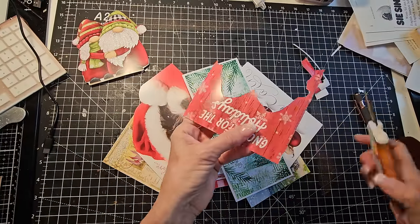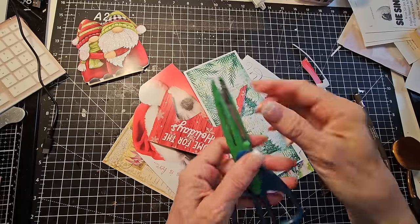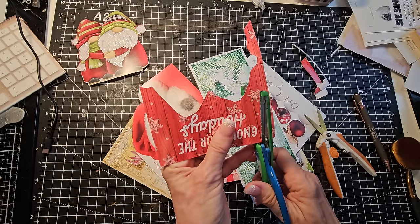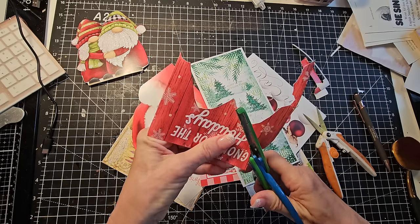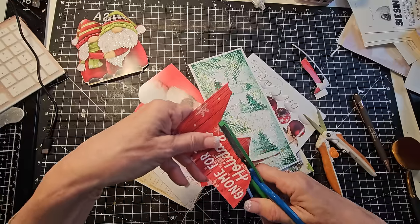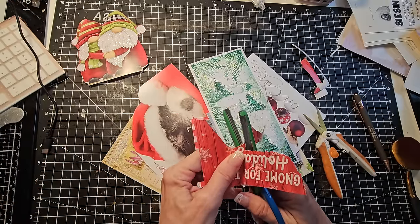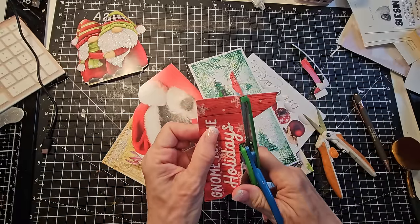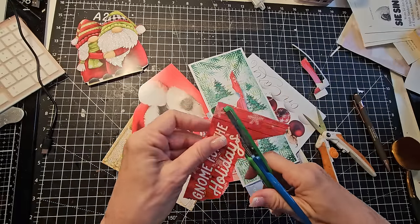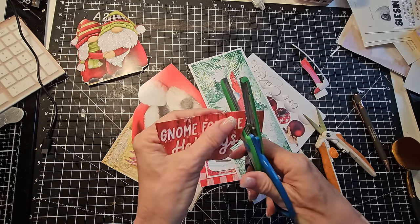Oh, we have a nice sentiment here. Maybe I'm going to get a fancy scissor — I wonder if it'll go through. I'll try and give this pretty edging. I am like the worst fussy cutter on the planet, so you can't butcher this more than I do. Don't be worried about that. Just go forth and cut with your fussiness, and try different scissors. Maybe try tearing — try whatever speaks to you in the moment.